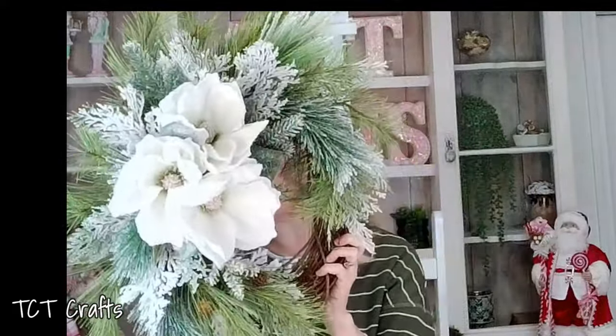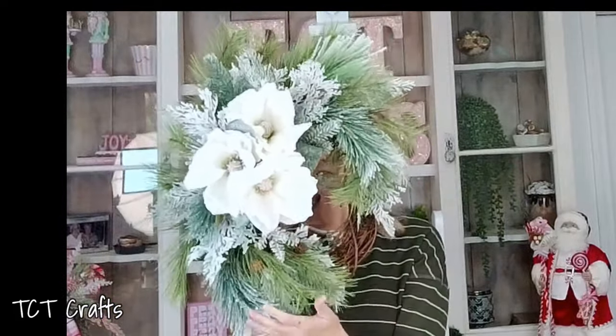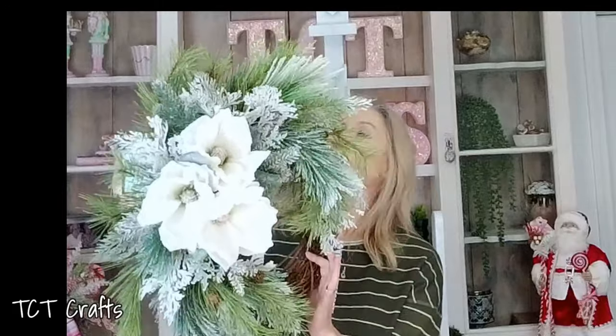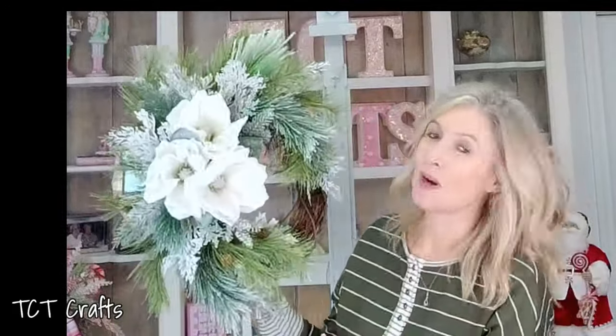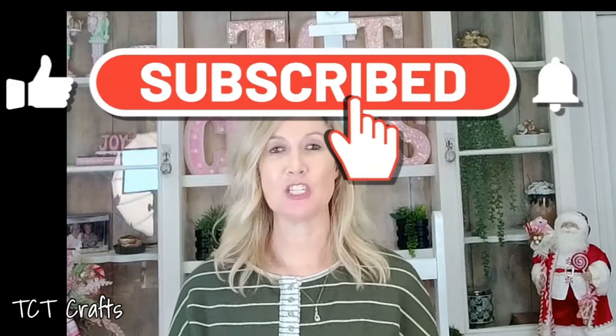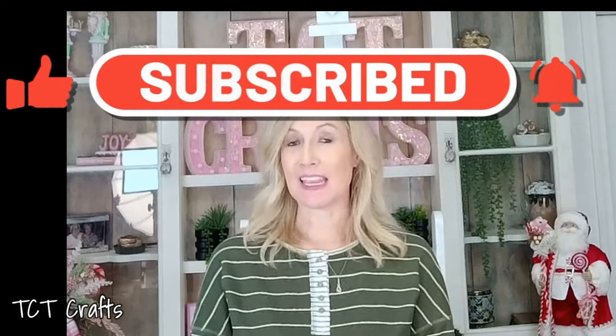Super easy, super quick — it's a good staple to have in the shop because you can make multiples of these. I hope you guys enjoyed this quick design. If you are new to my channel, welcome, and we would love to have you subscribe — hit that little notification bell and you'll be notified every time we have new tutorials. I hope you guys enjoyed, and until next time, bye!